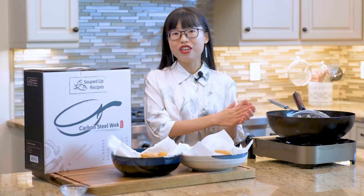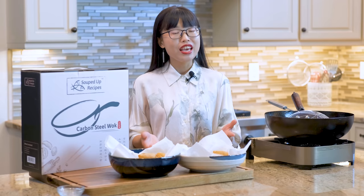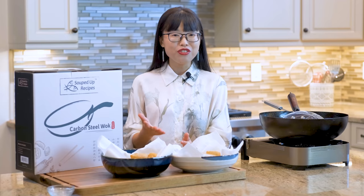It is lightweight, responds to heat changes quickly and evenly, and can sustain super high temperature without damage — perfect for wok cooking. If you are interested, the link is in the description. Go check it out. Thanks again for watching and I will see you next time. Bye.